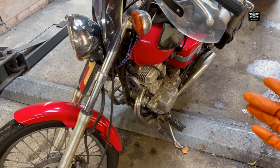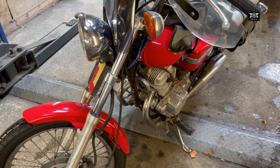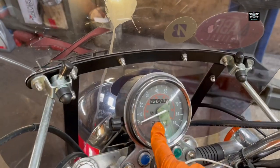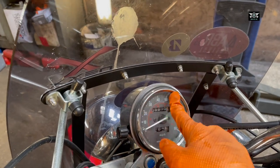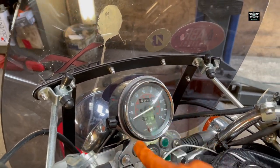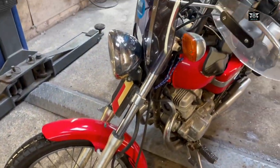However, my nice lovely reliable Honda here has decided to give me one issue, which is this speedometer here has stopped working. So I can't really tell how fast I'm going — even though it's not the most accurate, it does give you an idea. So today I'm just going to have a look at what might be going on.